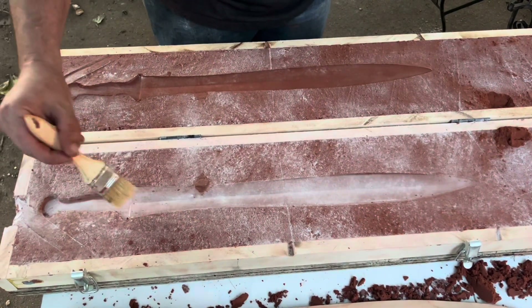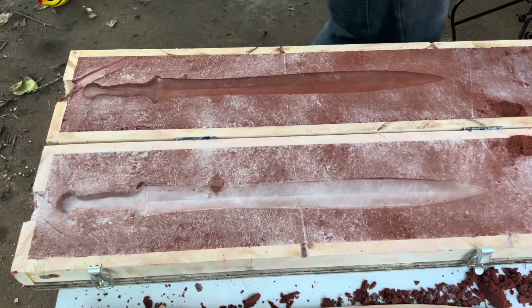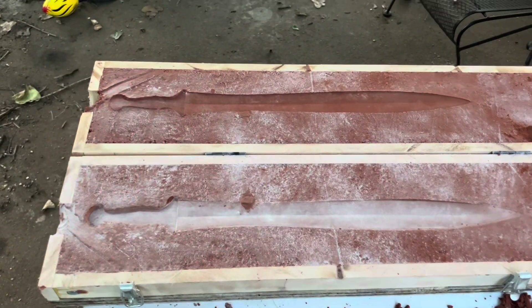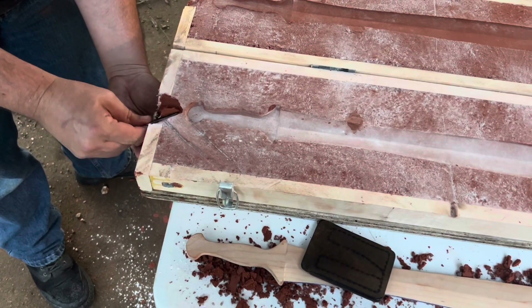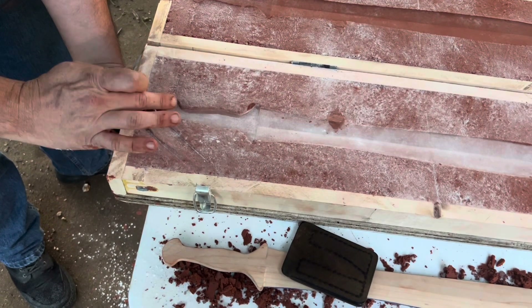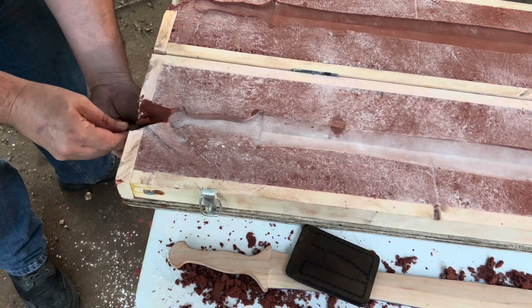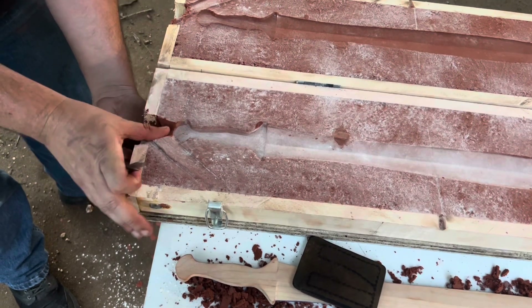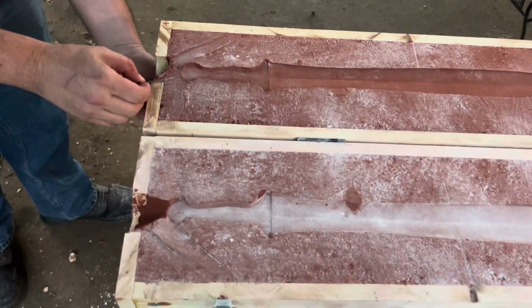Then you can separate the two halves and now I'm just cleaning everything up — it's a cool process. If you go back and look at my delft clay videos it's basically the same thing here, just scaled up. I have some videos where I make a ring and some stuff like that, so take a look at that — it's basically the same kind of technique.